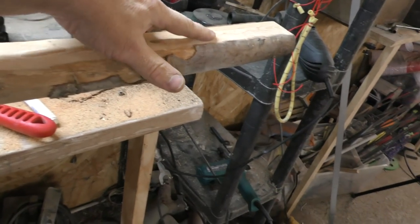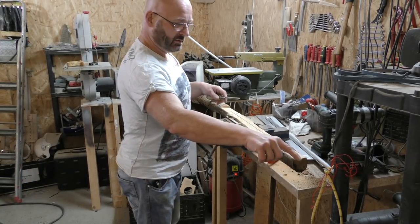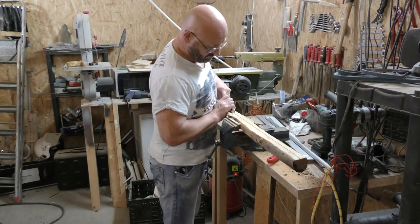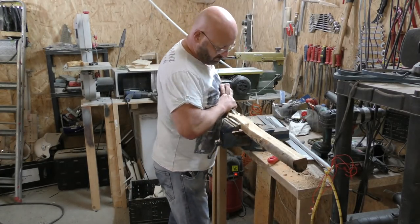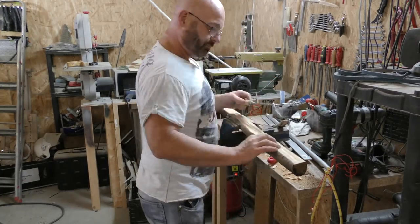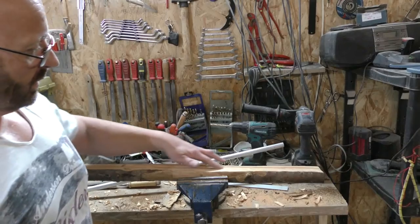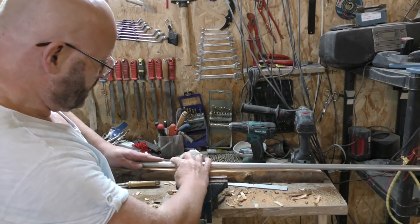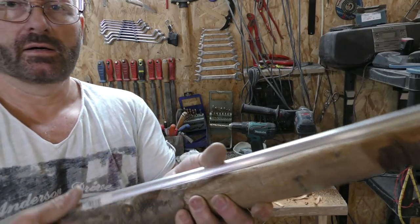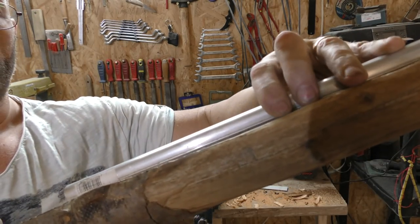Now we need to cut in a groove for the arrow. I like doing this with a tool like this here. We marked the straight line on the barrel — quote unquote — and now we start chipping away. Now we have a nice straight groove. This means we can use a bolt and it glides through the groove with ease without the risk that it might fall out.